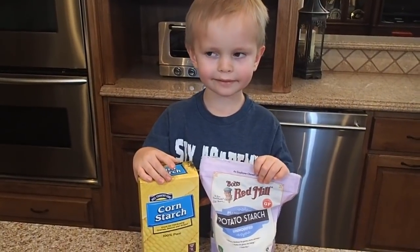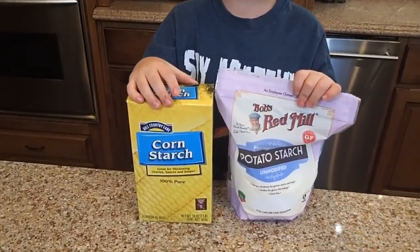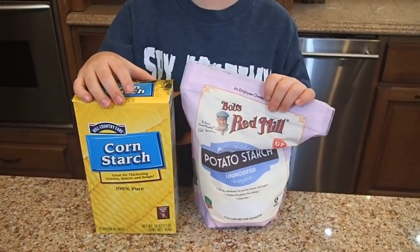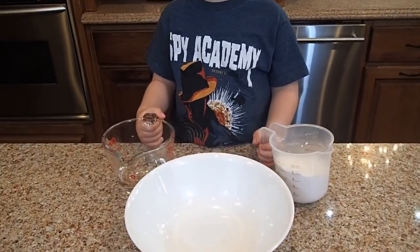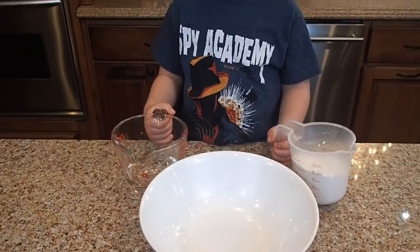The first experiment is non-Newtonian fluid. You can use cornstarch or potato starch — today we decided to use potato starch. You will need a cup of starch and half a cup of water.